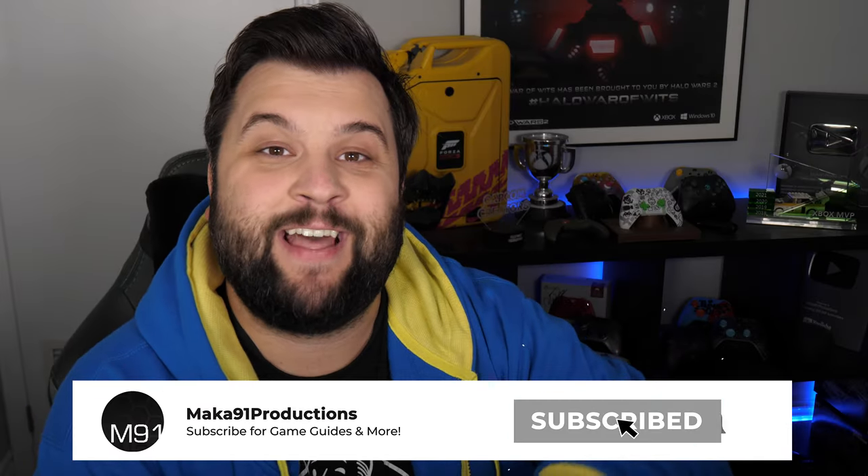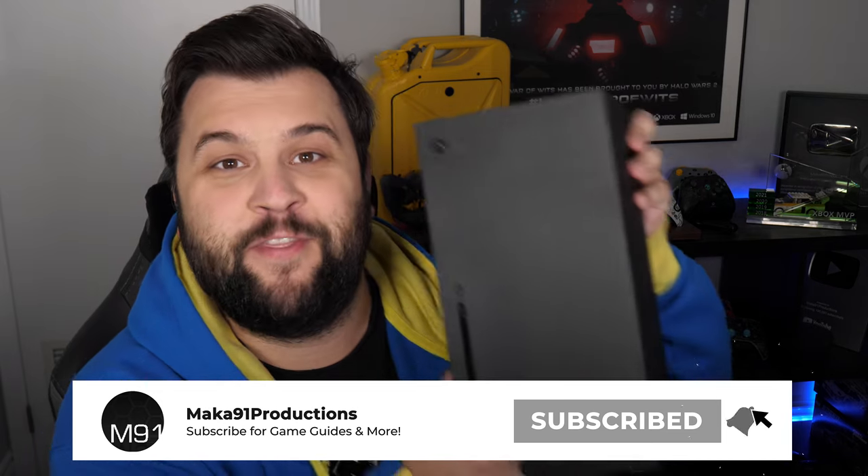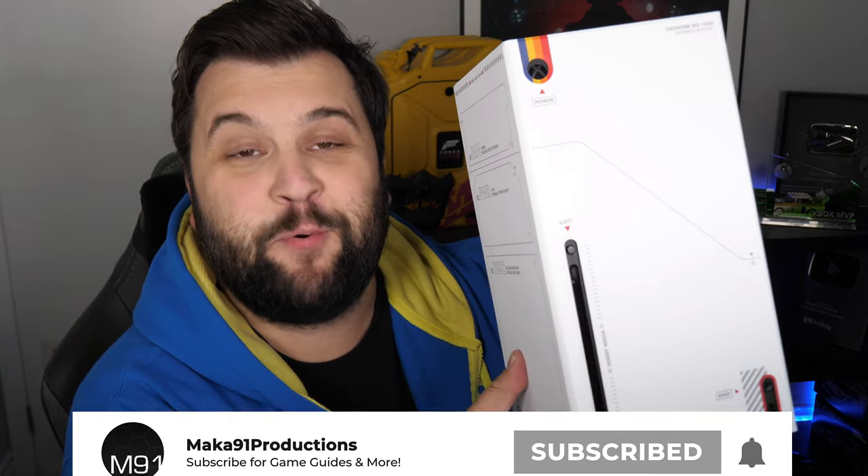Xbox just released something that lets you take your console from this to this, and pre-order links are available in the description below. Let's talk about it.